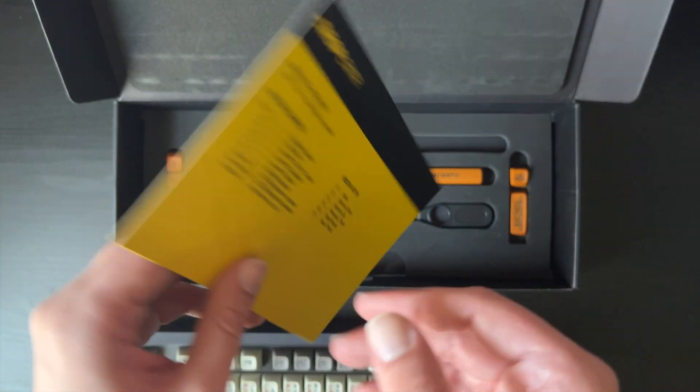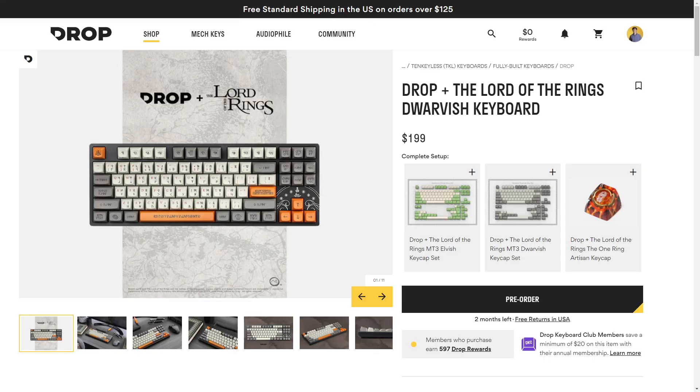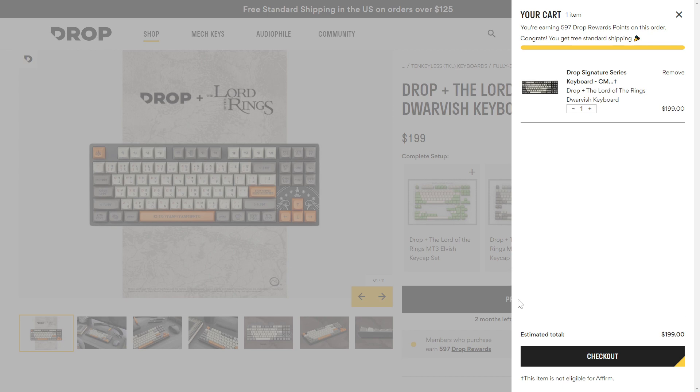If you can't live without built-in macros and key assignments, this may not be the keyboard for you. These Dwarvish and Elvish keyboards both have some compromises if you're a mechanical keyboard enthusiast, but for the everyday Lord of the Rings fan, this keyboard has what you need. They're on pre-order now and start shipping in October for $199, which is a hard sell when the base keyboard is less than $100. There are many options at this price that give you much deeper customization and more features, so this is for the ones that truly have an appreciation for the world Tolkien created, especially two distinct languages with their own storied histories.